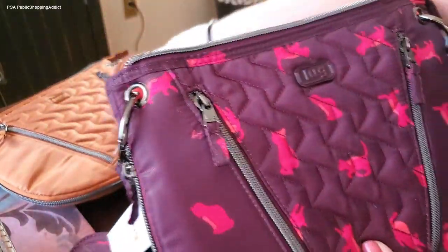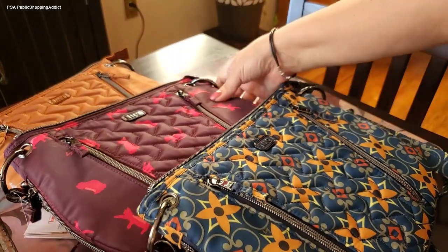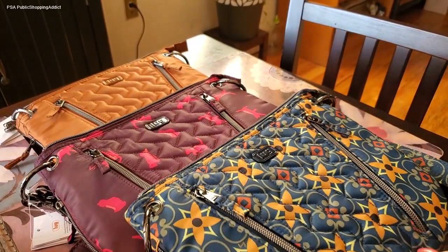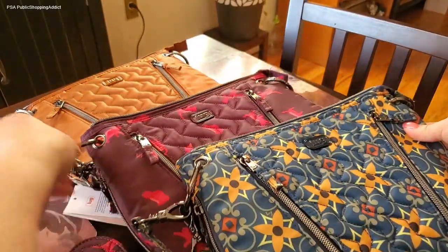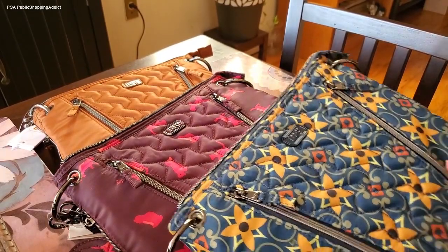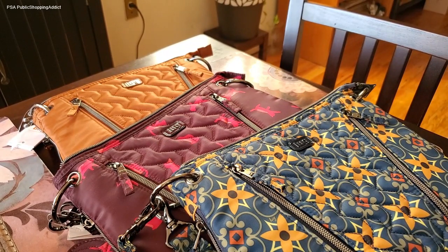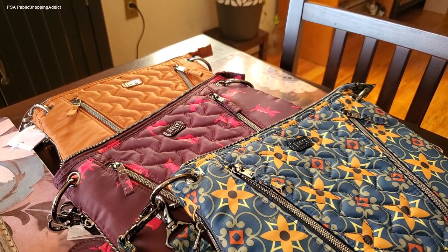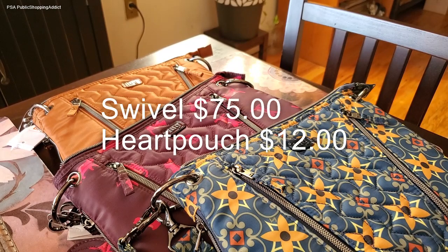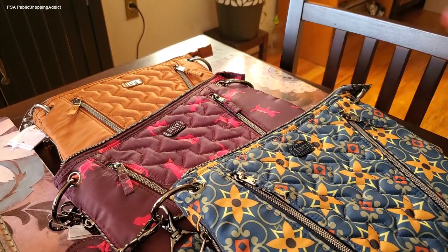That is my little Swivel haul. Let me put them all here so you can look at the different patterns one more time — they're all pretty and adorable. I do hope you enjoyed my unbagging of the Lug Swivel bag. You can pick it up on QVC and on Lug's website. As of now I believe they're having a sale, so hopefully you'll be able to pick it up at a really good price. I'll note the original retail price for the Swivel and the pouch.